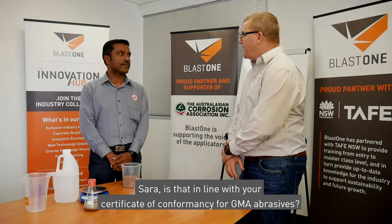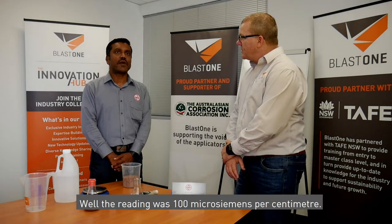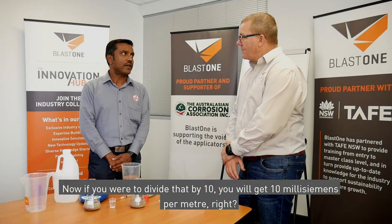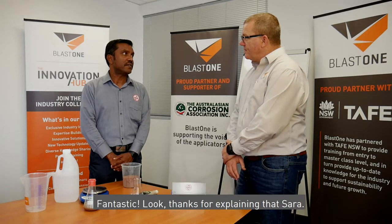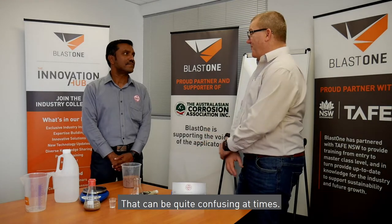Sara, is that in line with your certificate of conformance for GMA abrasives? The reading was 100 microsiemens per centimetre. If you were to divide that by 10 you will get 10 millisiemens per metre. That is in line with our certificate of conformance which has a limit of 25 millisiemens per metre. Fantastic — thanks for explaining that Sara, that can be quite confusing at times.